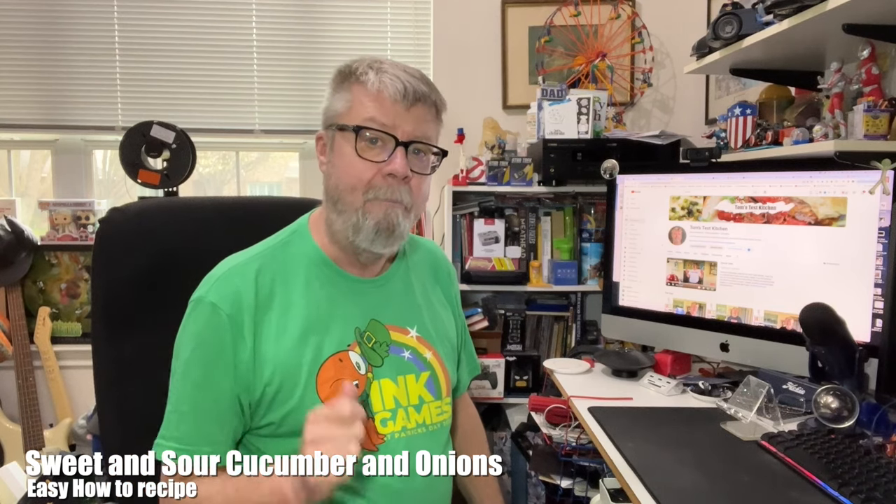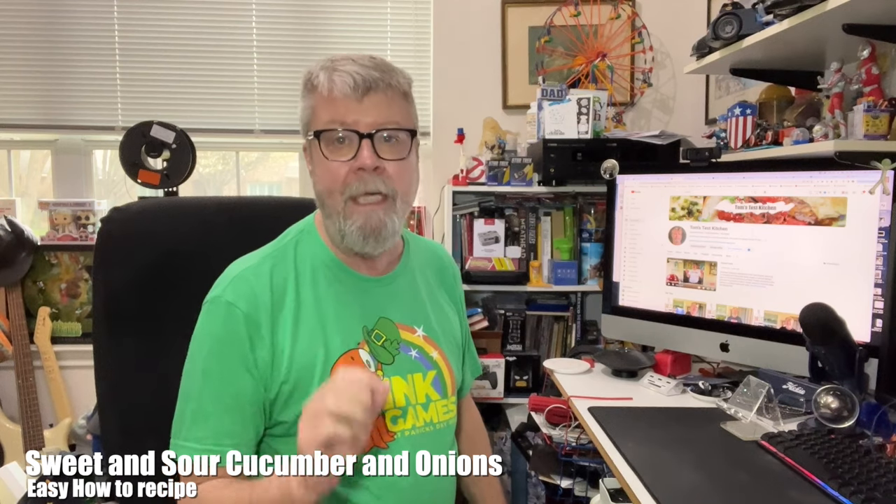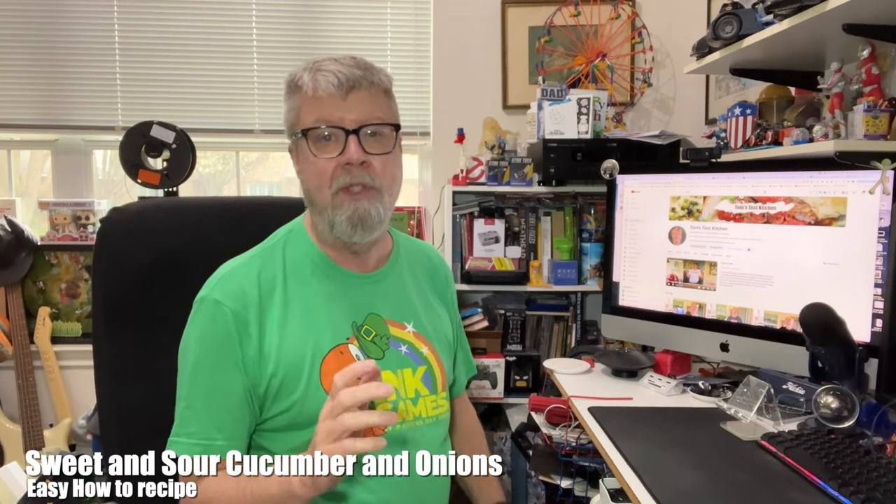Hey folks, I'm making something today for my wife. I've made it in the past — a couple weeks ago — and she really loved it, so she asked me to make it again. I decided to go ahead and make a video of it so I can keep track of the recipe as well.